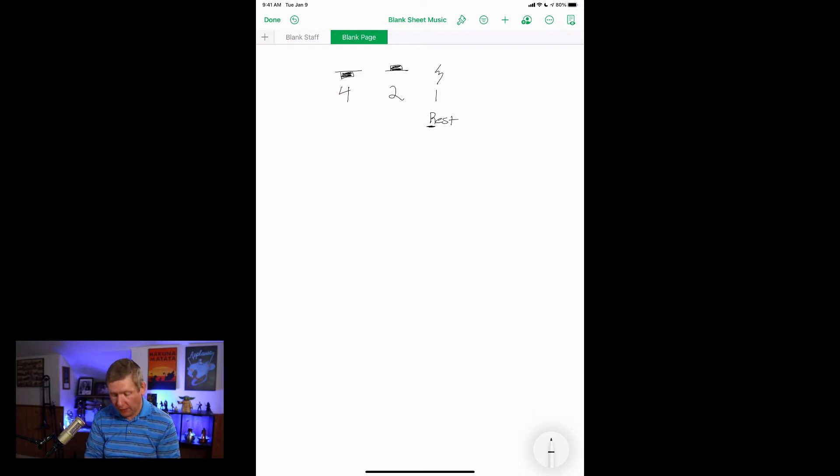So for a four-beat whole note rest, you'd go: rest, rest, rest, rest, play. For a half note rest: rest, rest, play. For a quarter note rest: rest, play. Let's put this into some examples.